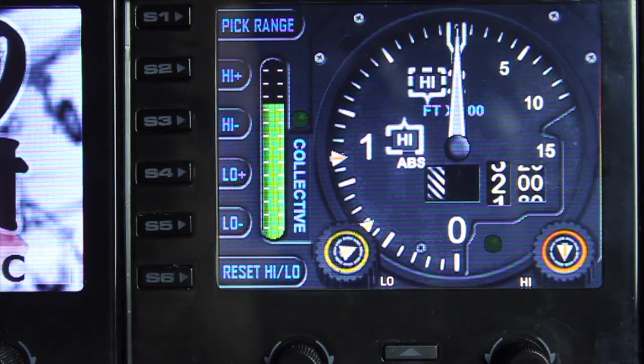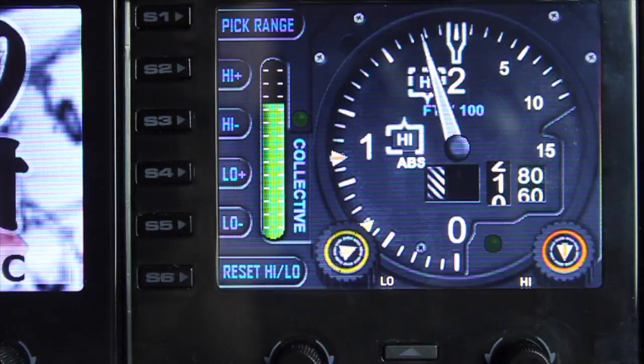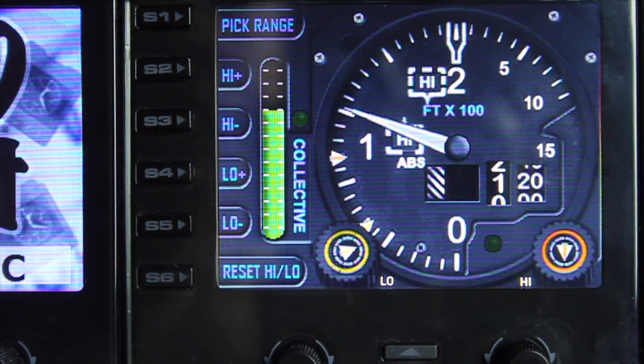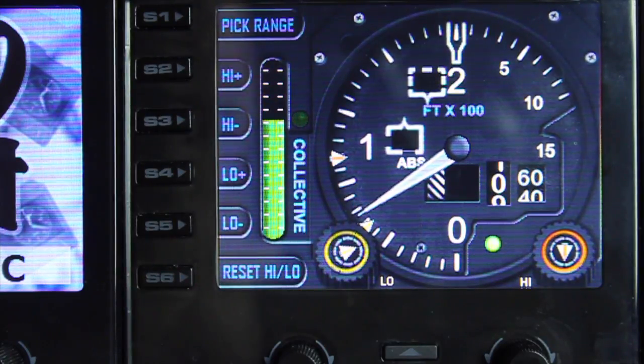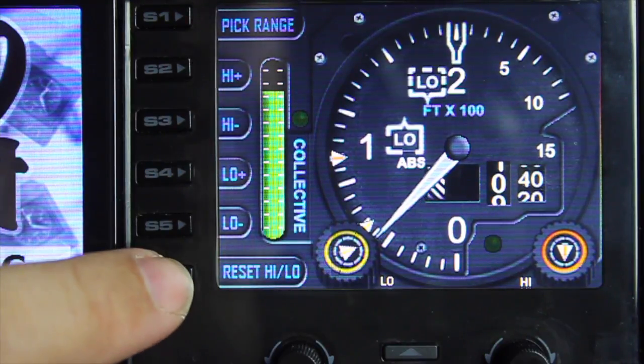There's really not much else to add other than the two ranges that are already there. The collective bar down the side is a useful indicator of how much collective you're applying to the helicopter.